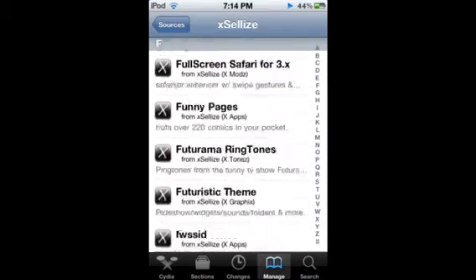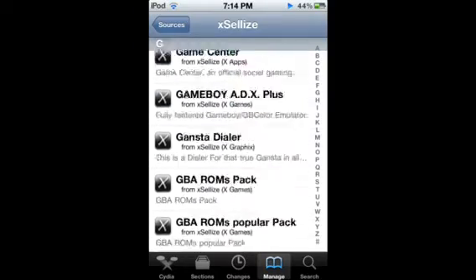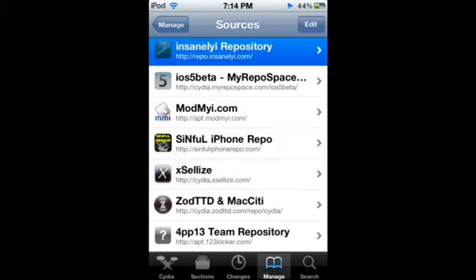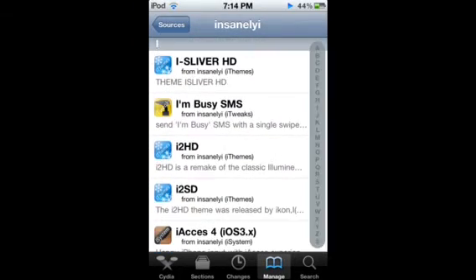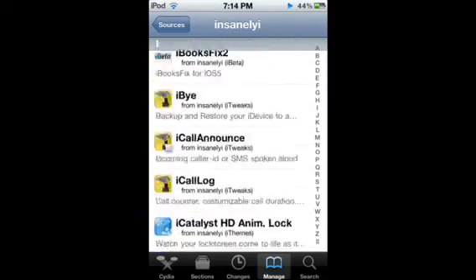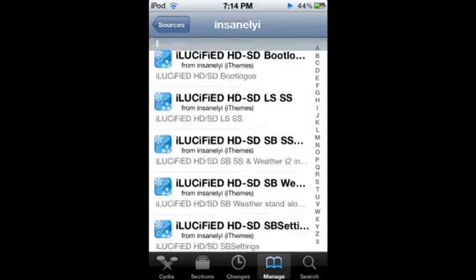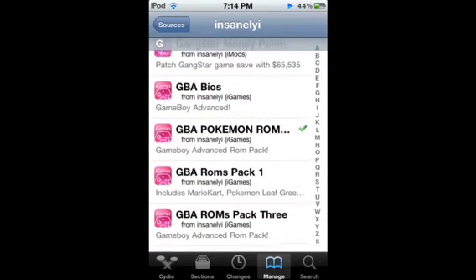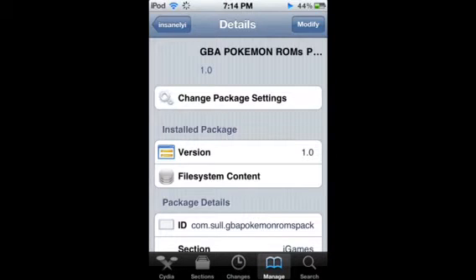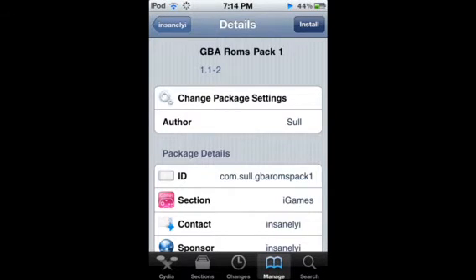Now, here's where to get the ROMs. There are plenty of places where you can get them, but I'm just going to show you my favorite. The most popular site — I think it's just iROMs or something — doesn't work for me. So go over to the Insanely Eye repository and go down to the G section. You can download whatever ROMs you want. I got the Pokemon ROM pack, because I'm just that cool. You can get whatever you want — it takes a while to install them because they come in a bundle of games.